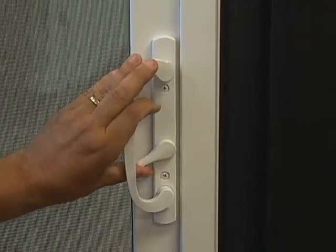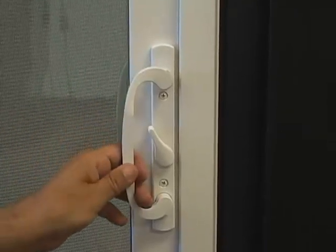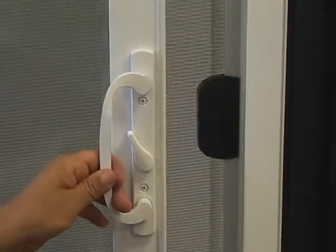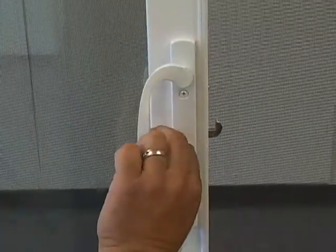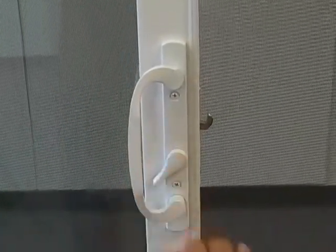First, you must unlock the patio door and slide it open. Once the door is open, turn the lock to the locked position.